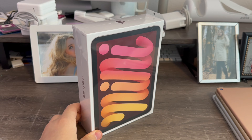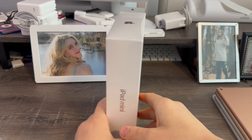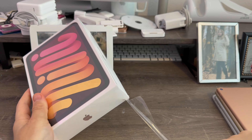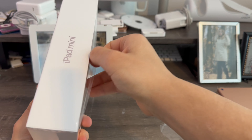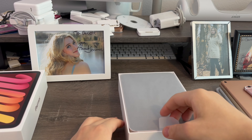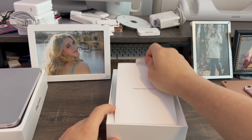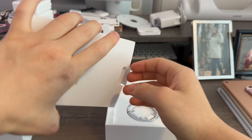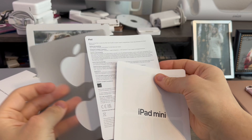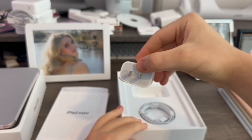So I got the iPad Mini 6th generation in the pink color, Wi-Fi only, 64GB. To open this, we just pull the tab on the side here. This comes off, then I just take the shrink wrap off. Now I'm going to lift up on the lid — there's the iPad Mini laying in the box, wrapped in plastic. We'll set this aside while we look at the contents: the literature packet with the quick start guide, regulatory info, Apple stickers, a USB-C cable, and a 20W power adapter.